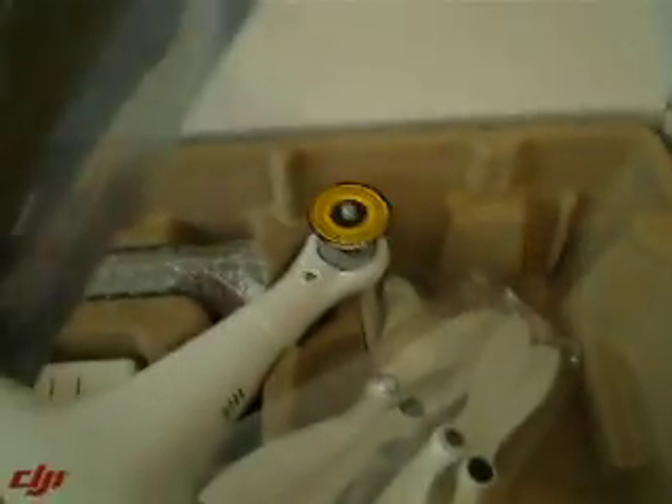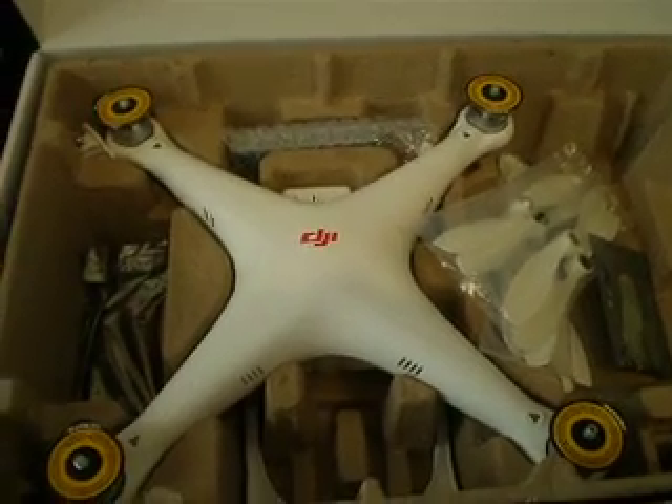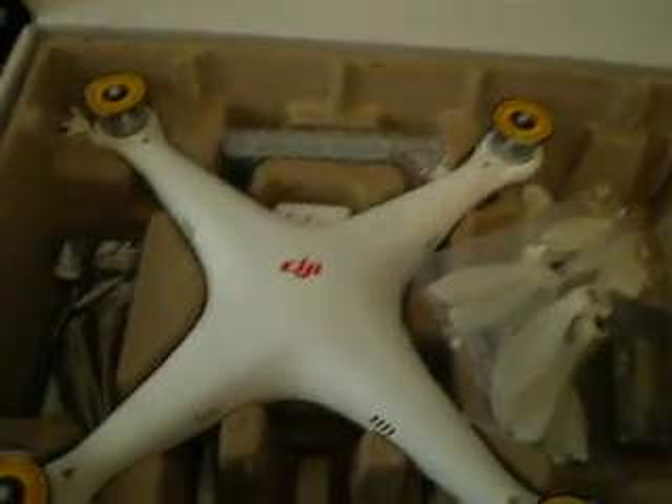And a little tool kit — I didn't even see this, wow! Well, I'm going to put it together and then I'll give you guys a video of me flying it, hopefully if I can fly it. Thanks for watching.